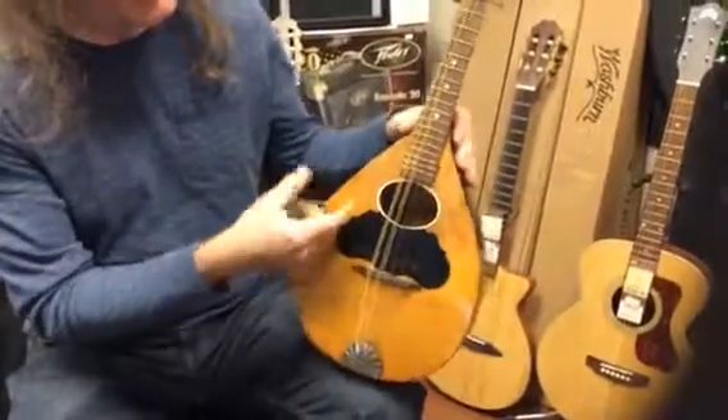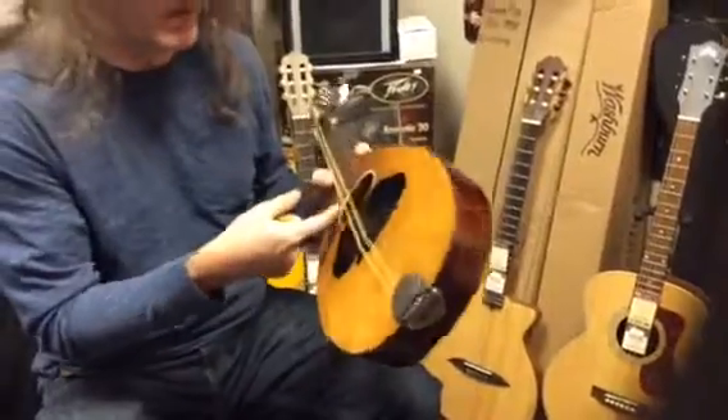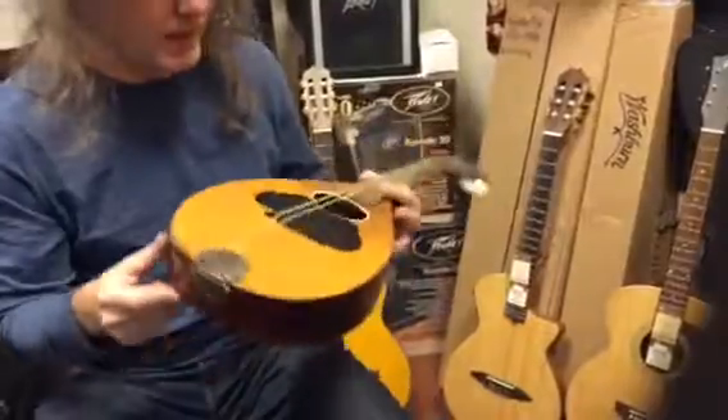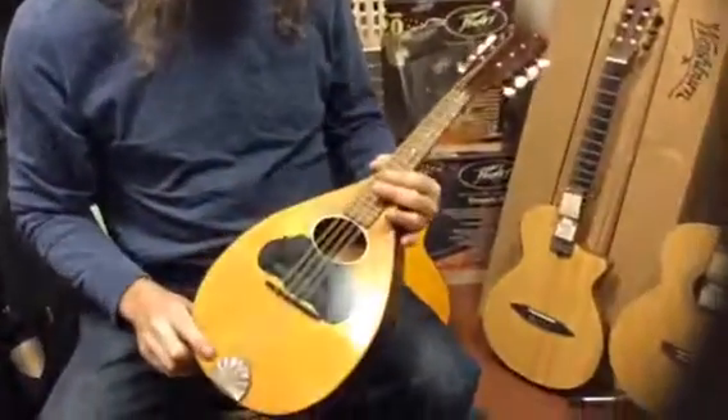There is no labeling on it, but on the inside — we'll put a picture of this with our camera — we do inspections of all instruments to see if the braces are in there. It does say 'Made in the USA' inside. Spruce top, beautiful birch — it's great playing.